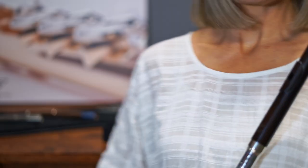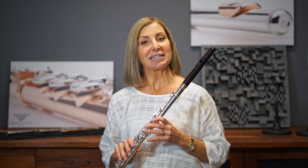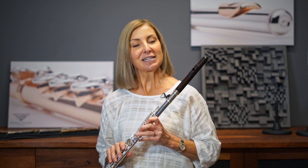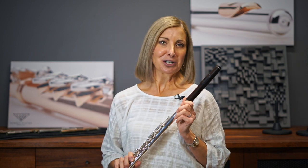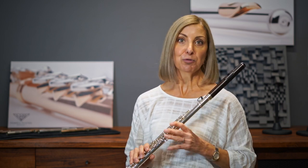This last head joint looks a little different — it is the quite special Grenadilla custom head joint and I think this would be my next passion purchase. I just find the warmth of the wood is really something quite special, and it's surprising that it still has fantastic projection.